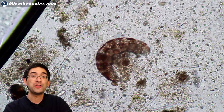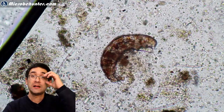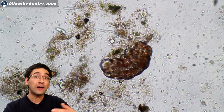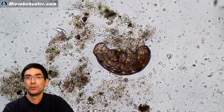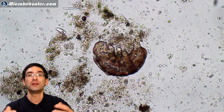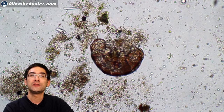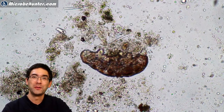Tardigrades are quite well known because they're extremely resistant and resilient. They can survive dry periods, hot periods, lack of food, cold temperatures, and very extreme environments. Which doesn't surprise me — they are their own phylum and there are many different tardigrade species, so they are of course adapted to different environments. I even read that they sent some of these up to the space station to do experiments with them.